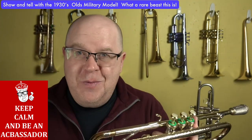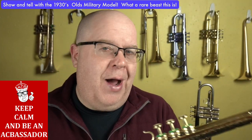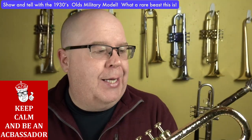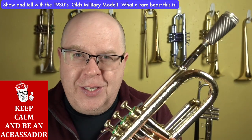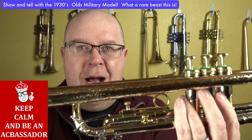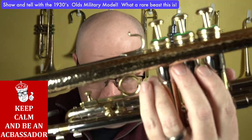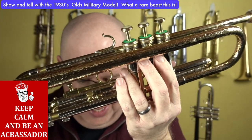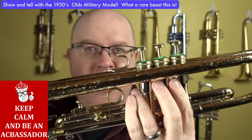So here's another horn for the collection. I had one of these a few years ago, maybe four or five years ago, and I sold it to Ryan Kaiser. But that one was in silver plate. This is an old military model from the 1930s. The most obvious thing you see is this crazy bell that's completely hand hammered.